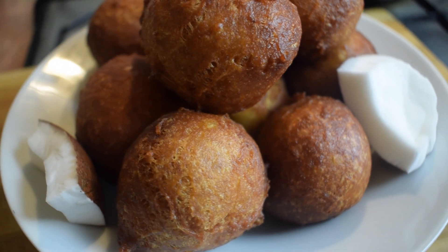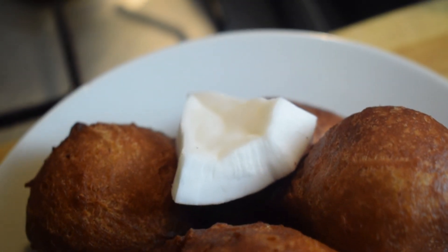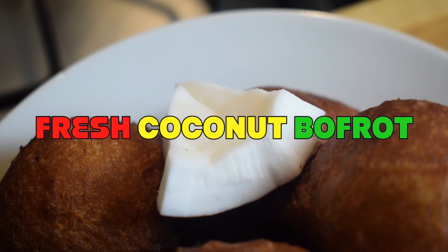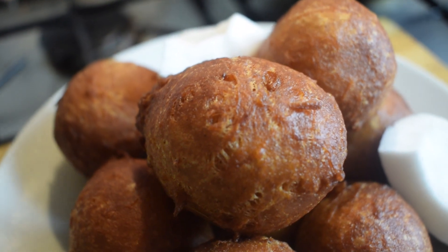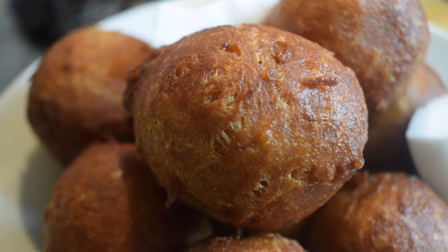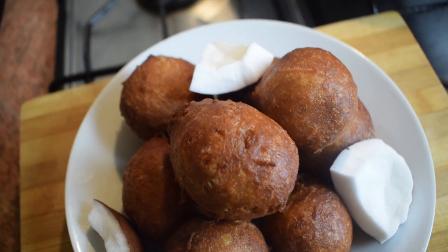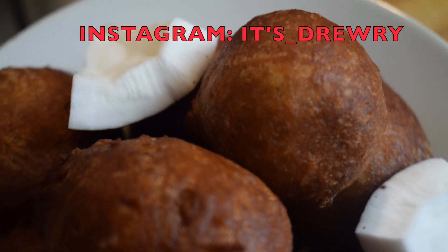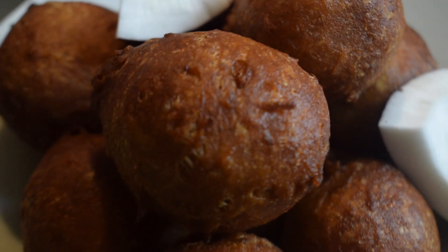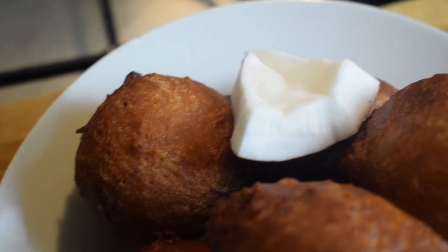Hello everyone, welcome back to Mississippi Food Channel. I hope everyone is doing well. In today's recipe, I'm going to show you how to make buffrods with fresh coconuts. This recipe is easy, it is tasty and you can also feel the real coconuts in these buffrods. So, as usual, if you want to know how to prepare this recipe, please keep on watching this video. And also, please do not forget to give me a thumbs up, to leave me a comment and also to share my videos. I'll be very grateful to you. So, let's get started.